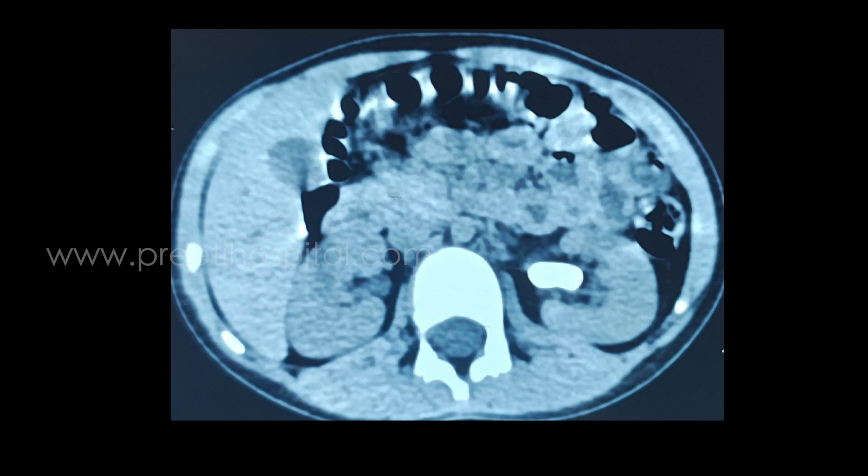Supine PCNL dilatation in children is very difficult because of the elastic, tough nature of the abdominal wall. You always have to use the hand as the opposing force. The rest of the procedure is the same as in adults.